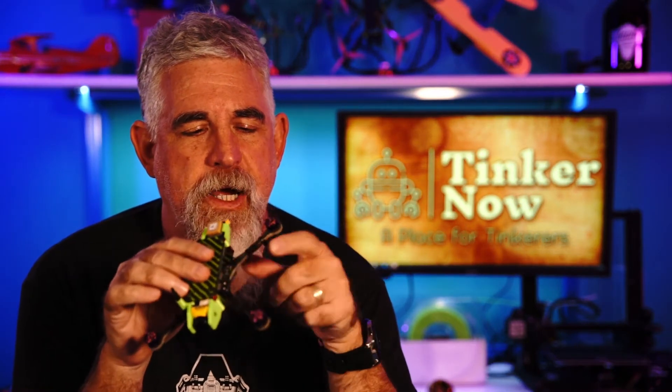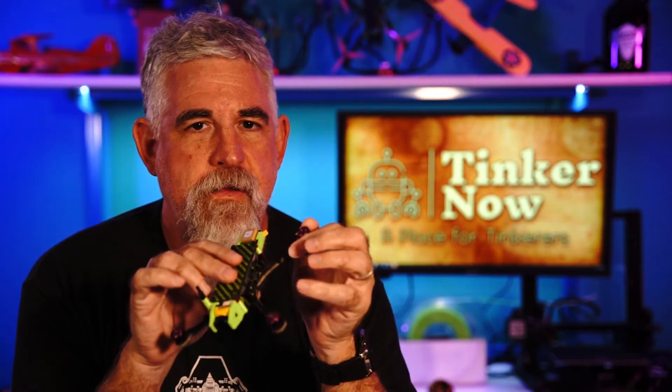Welcome to Tinker Now, the place where we tinker with stuff. So, what are we tinkering with today? It's the Tinkerbot, but more importantly, the motors.